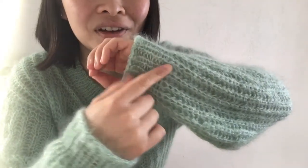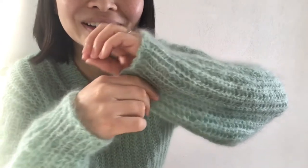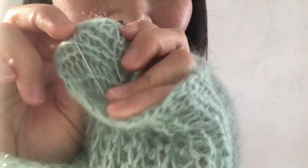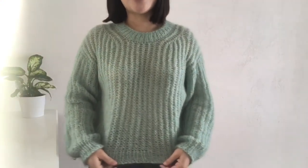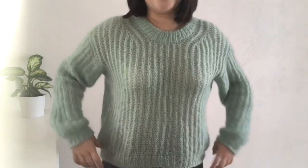One more thing to mention about the sleeves: the cuff part gets loose too, and it was hanging like this. I didn't quite like that look, so I put in elastic thread to create a tighter look. I also put elastic thread at the bottom hem, but it was too much so I took it out.